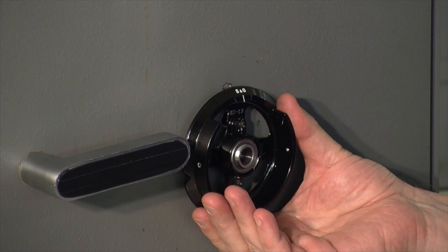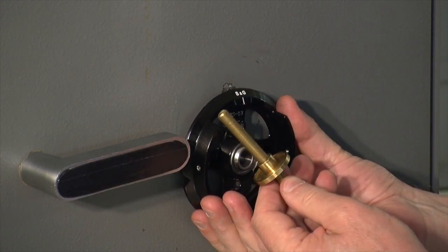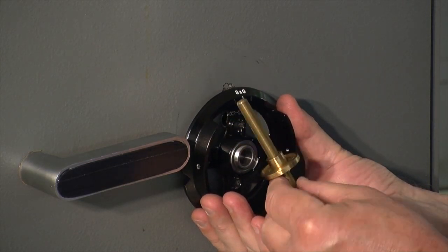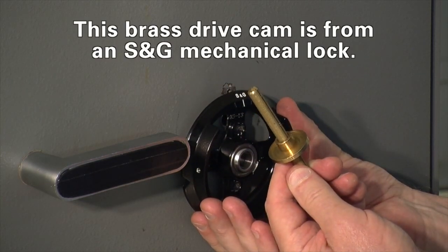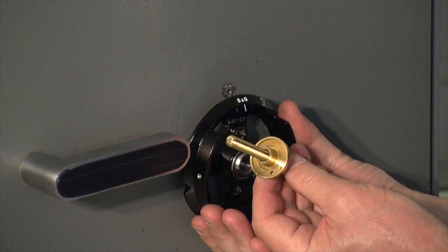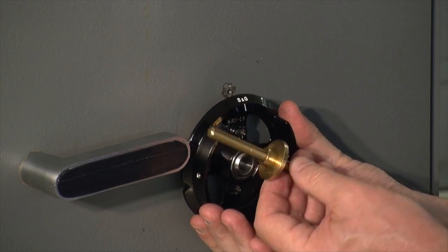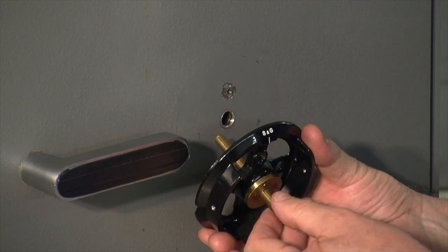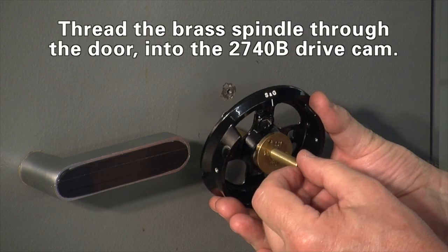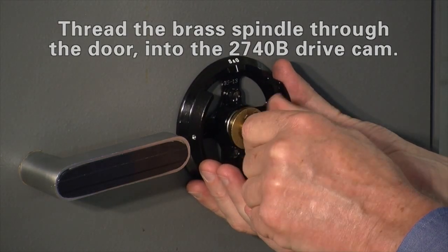Here's another method of aligning the dial ring to the lock body using a homemade dial ring alignment tool. It's just a piece of straight scrap 5/16 by 40 thread-per-inch lock spindle, and onto it is threaded a drive cam where the drive pin has been removed. You can drill the drive pin out or sometimes simply use diagonal cutters to pull it out. Notice that the neck of the drive cam is roughly the same diameter as the center of the swivel bearing in the center of the dial ring. Now I can thread the spindle through the door into the drive cam.